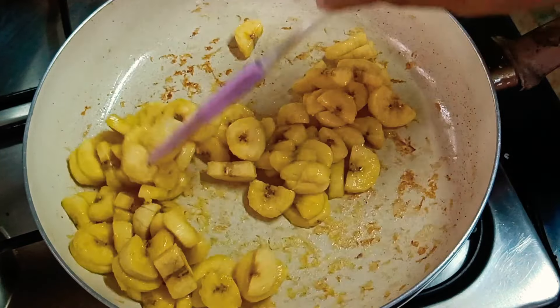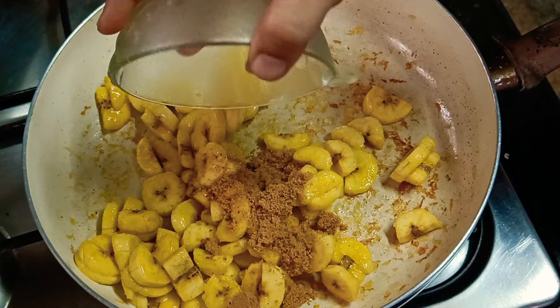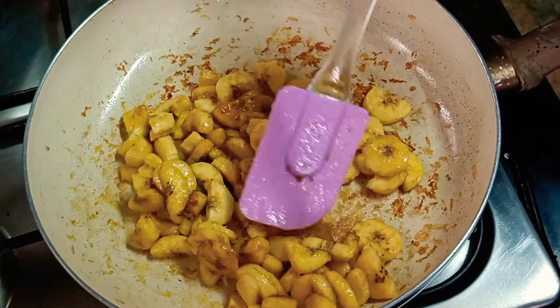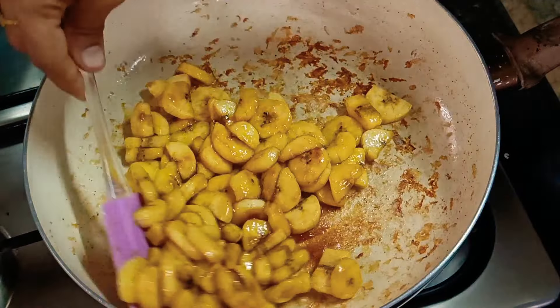I am going to make a taste like this, two tablespoons, and a brown sugar, a little bit.